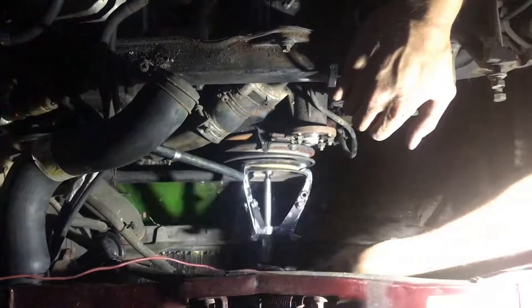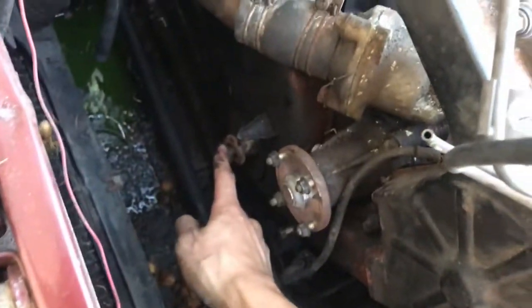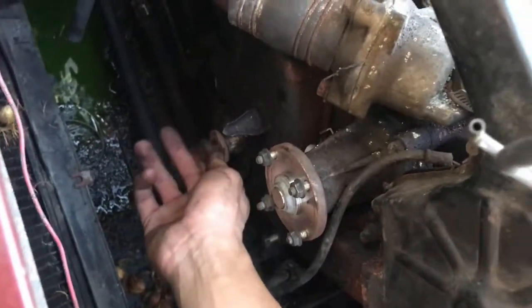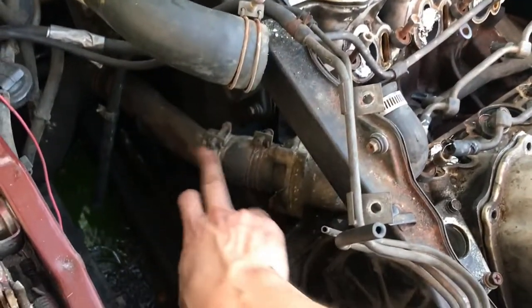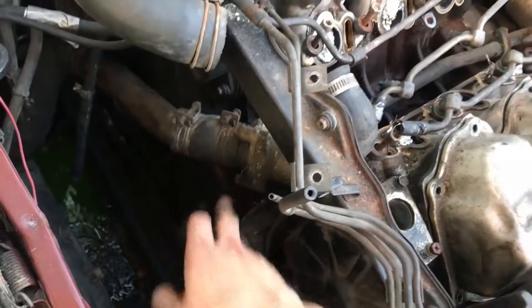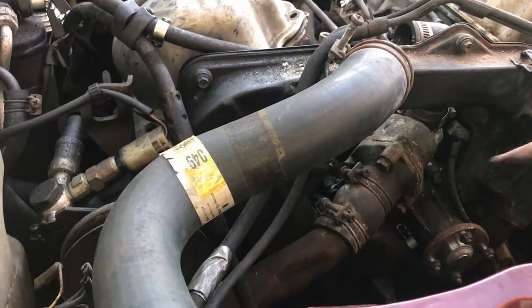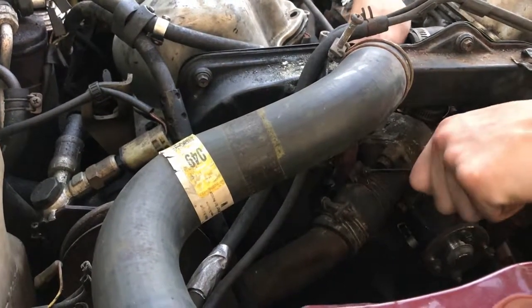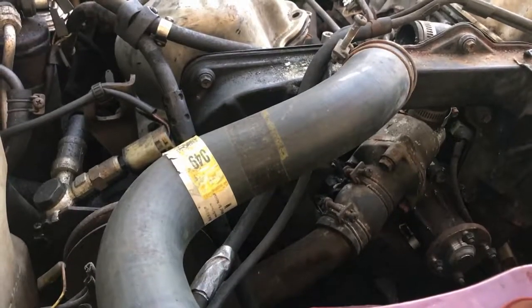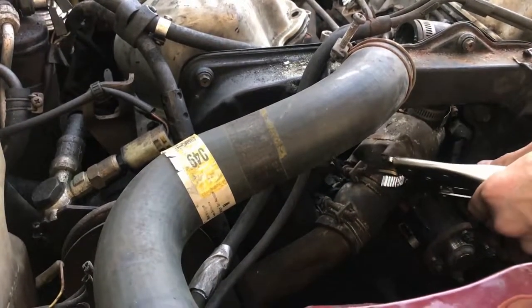Already it's starting to move. The harmonic balancer has been removed, and now we just have the lone crank bolt sitting where the harmonic balancer was. Next, I'll be removing this lower coolant hose and separating it from the vehicle, then tackling the exhaust. I'll remove this coolant flange to separate it from the thermostat housing.